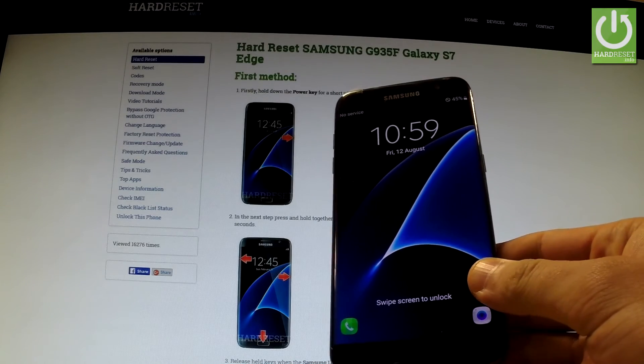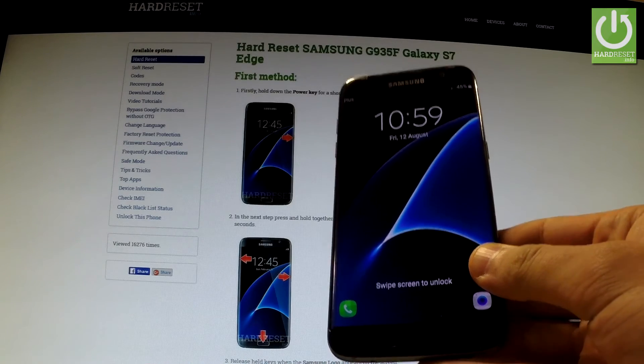Excellent, your device is ready to use. You just reset all settings in your phone.